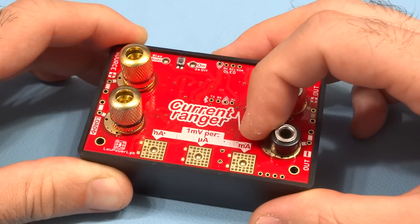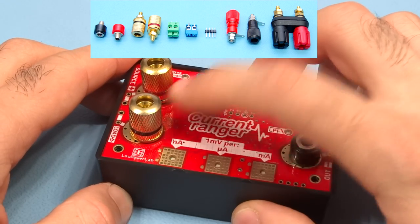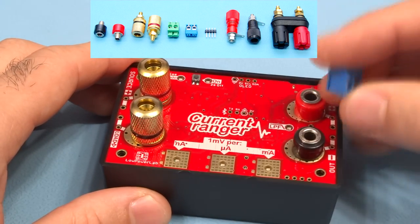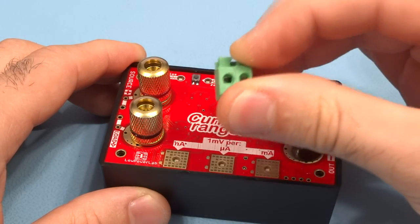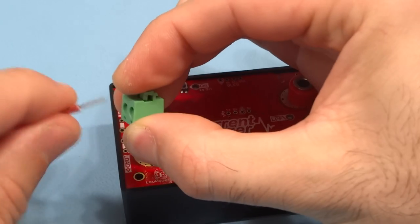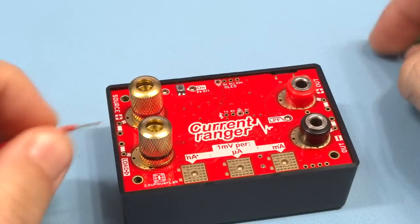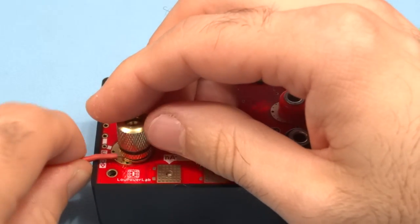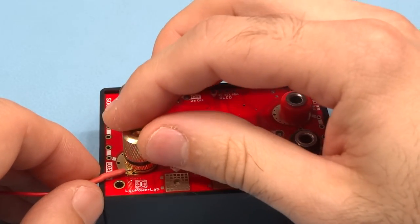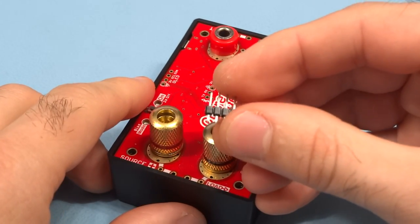The maximum measurement range is 3,300 millivolts per range, so the maximum load you can measure in the milliamp range would be 3.3 amps. The Current Ranger comes with different input and output connection types, including gold banana jack and low-profile banana jack terminals, screw terminals, and this thumb press terminal, which is my favorite for the input because it's very easy to attach wires and pins securely without the risk of them snapping off.